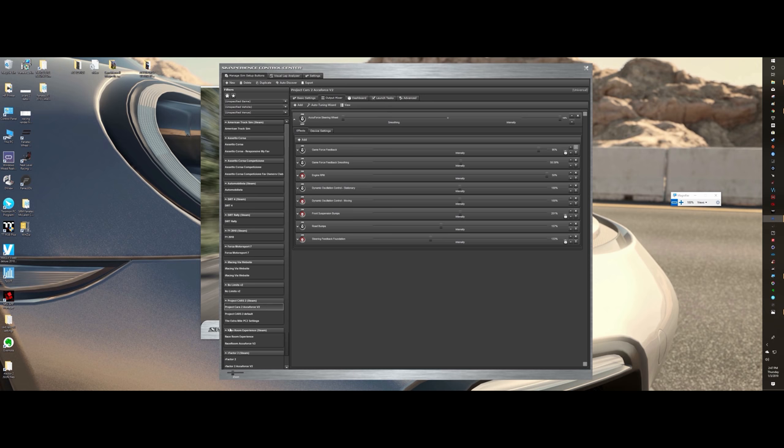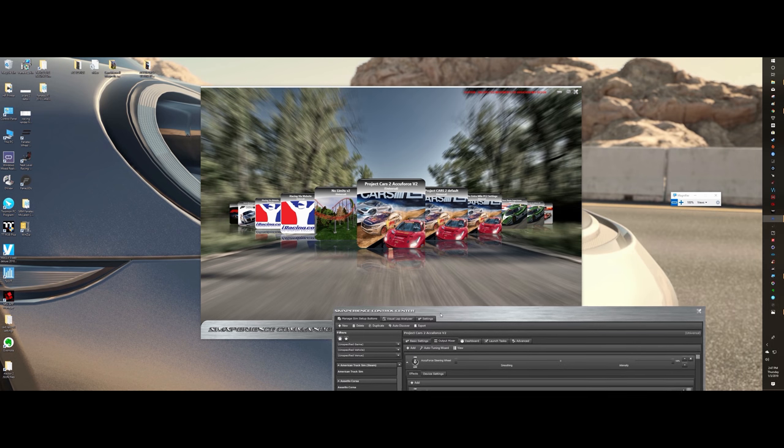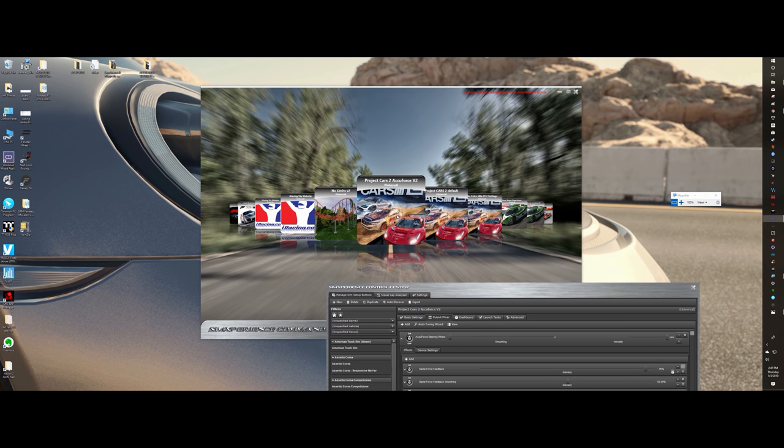You've got all these games recognized. If you want to launch a game, you double-click on it and it'll launch your game. For Project Cars 2 there are some bugs with SimCommander at times, especially with me using motion. If I launch SimCommander it launches fine and it'll launch the game, but sometimes it doesn't pull in the forces for some reason.